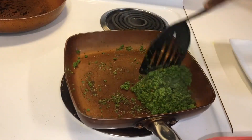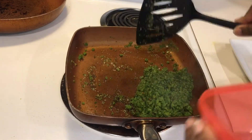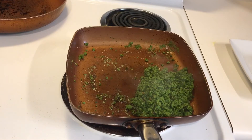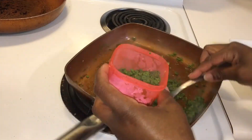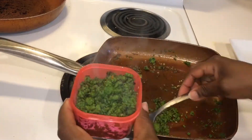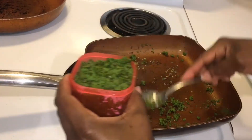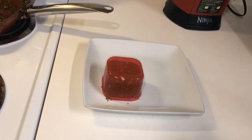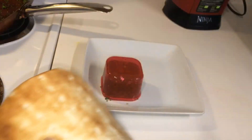If everything fits in this container, it is considered one serving of protein. This will be served on pita bread.